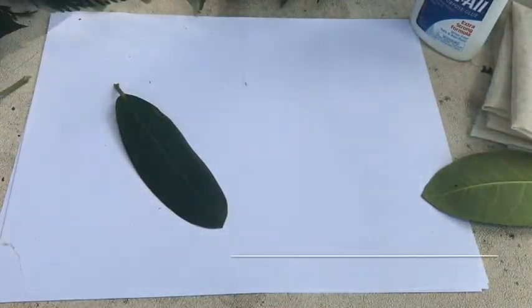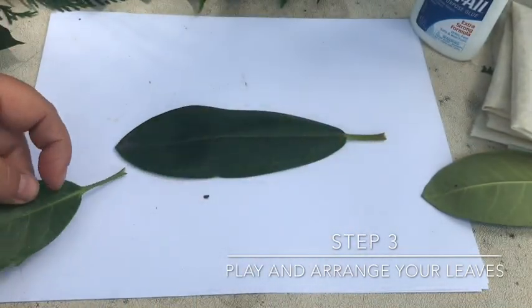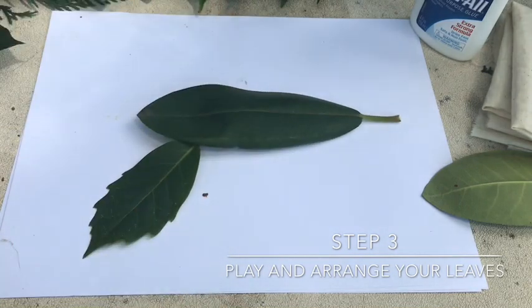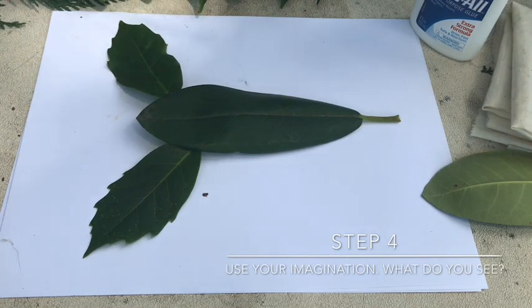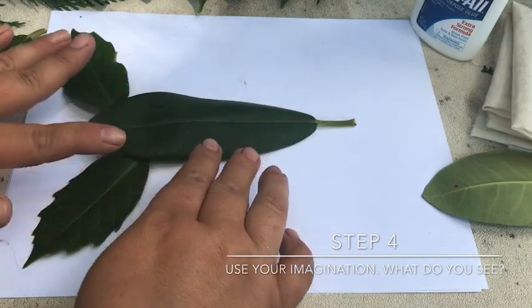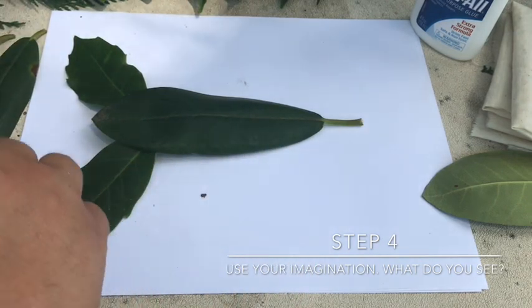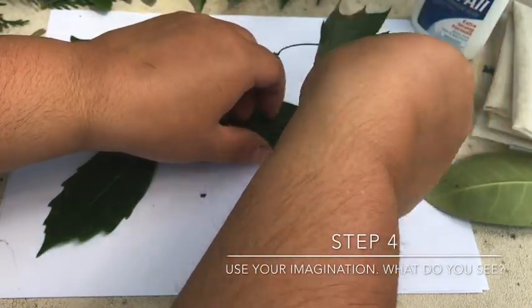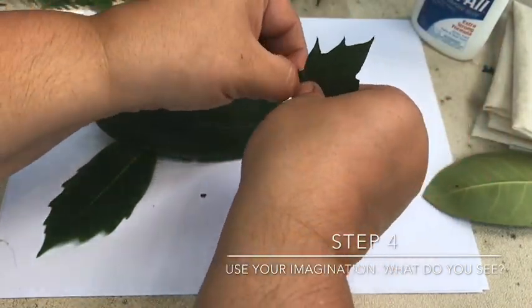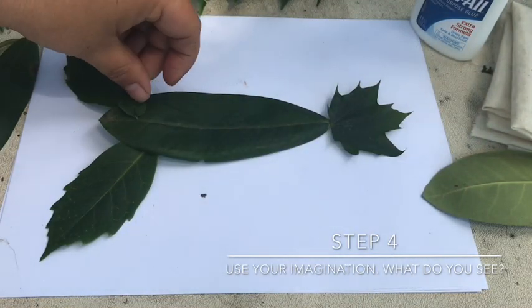When we do this in science class at school, I encourage children to sort of play with the leaves and lay them out and see. You know what I see when I look at this? It looks like a lobster! I didn't think it would come so easily. Sometimes when you start laying out the leaves, you start to see different kinds of patterns. Gotta figure out a way to make the tail — you might have to pinch or cut some of these. And then we need little things for the eyes of the lobster.